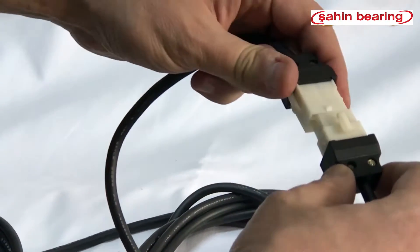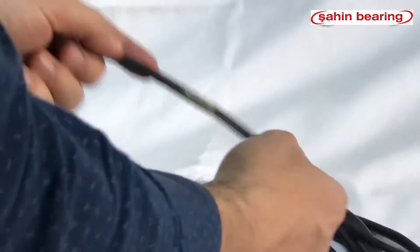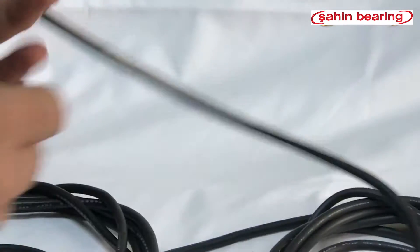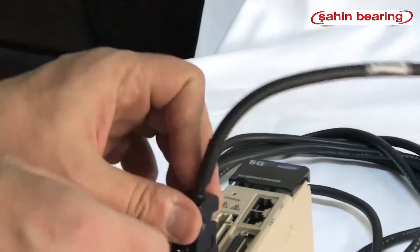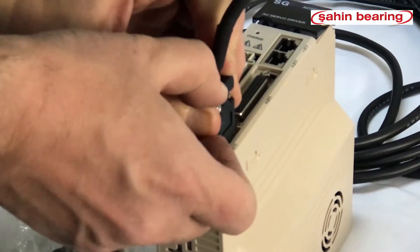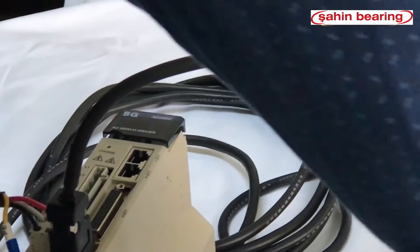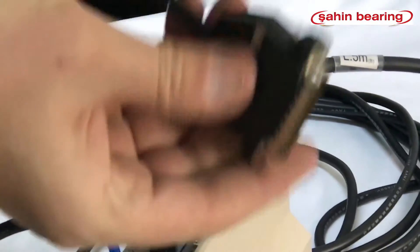We connect the encoder cable, being careful with the notches. We connect the encoder cable to the drive. We install the 24V signal cable on the drive.